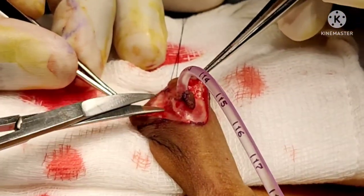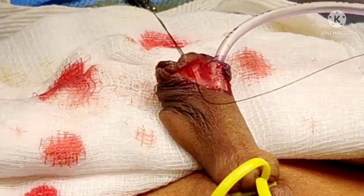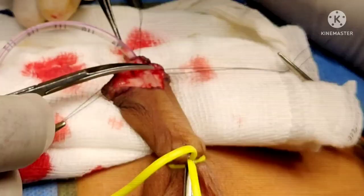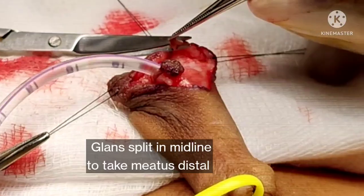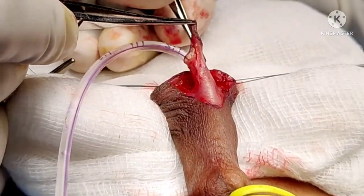Once we know that this is the case, we release the urethra from the glans attachments and also the glans base. Once the urethra is lifted off the glans, we also mobilize the urethra dorsally. We now split the glans in the midline and then do some glans sculpting to create a space for the meatus to be placed.